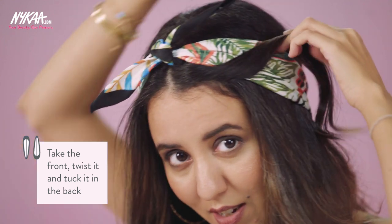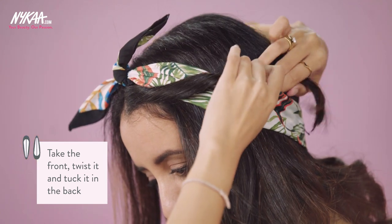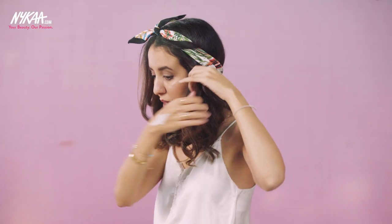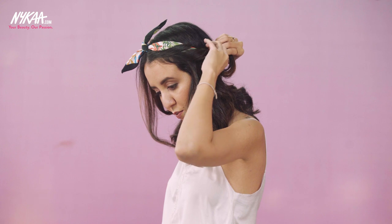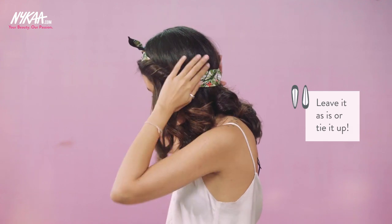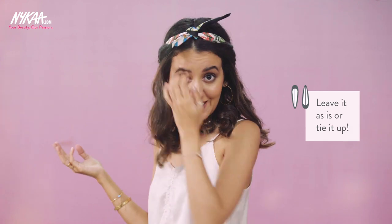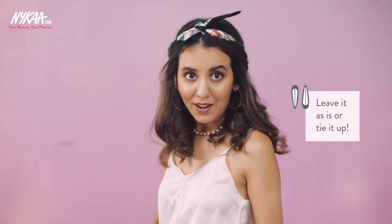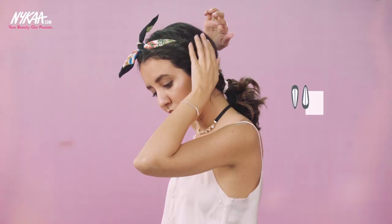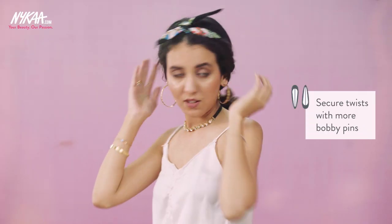And here comes my favourite part — take the front, twist it and put it in the back. Take the front, twist and put it in the back. You can continue doing that all the way. Once this is done, you could either leave it as is, or if you want your hair out of the way just tie it. Feel free to secure these twists with bobby pins, and you're done.